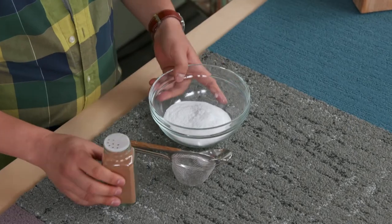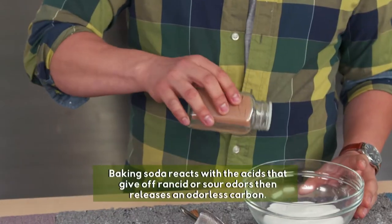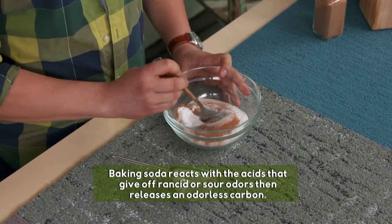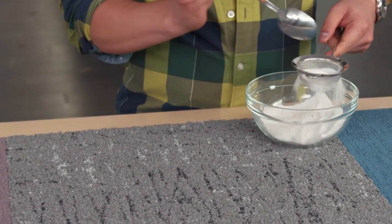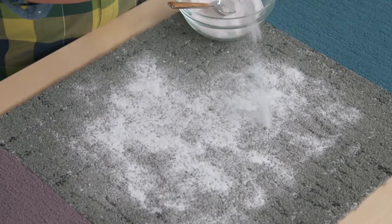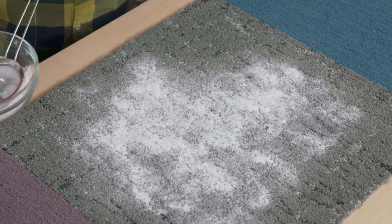How about smelly carpets? This is a simple combination of one cup of baking soda and one teaspoon of cinnamon. It's freshening and deodorizing, and to really get an even coating all over the carpet, I'll put it into this little sieve and just tap away all over it. Whatever is in your carpet that's smelly, it's going to soak it all in. The longer you let your carpet sit in this really easy mixture, the better. And then when you're done, you vacuum it all up.